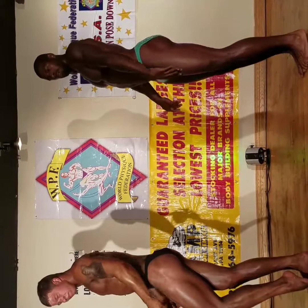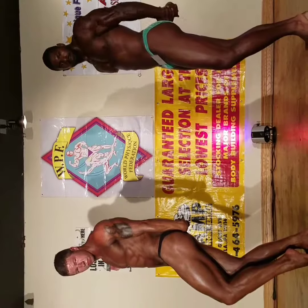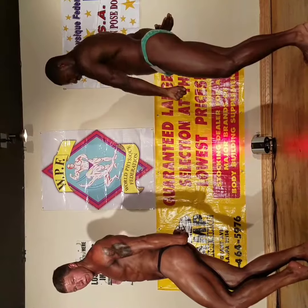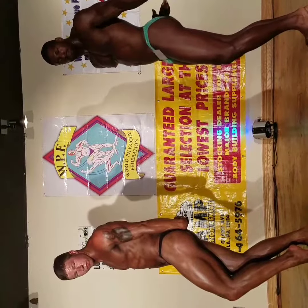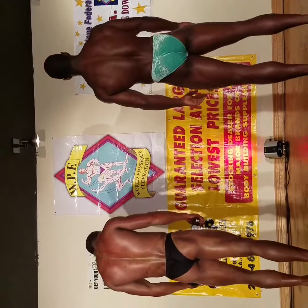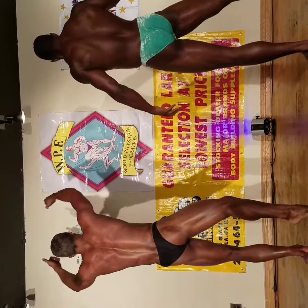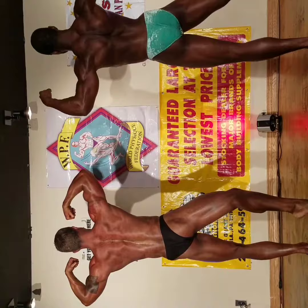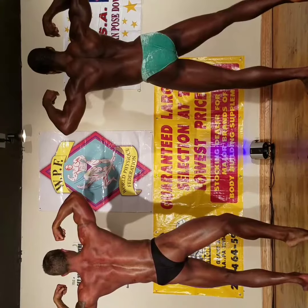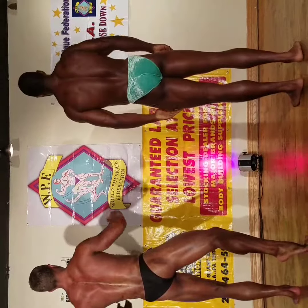Relax. Triceps, same side. Relax. Quarter turn to your right. Rear double bicep. Spike the calf.